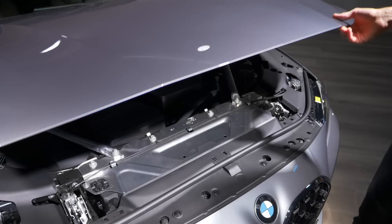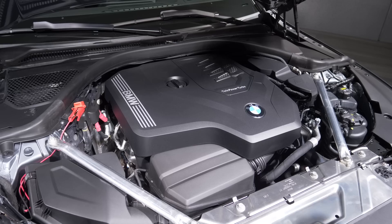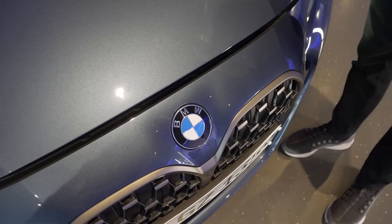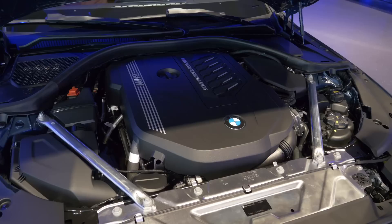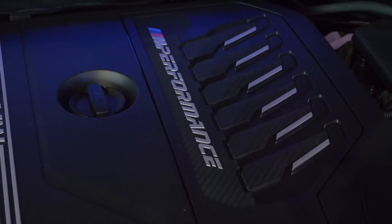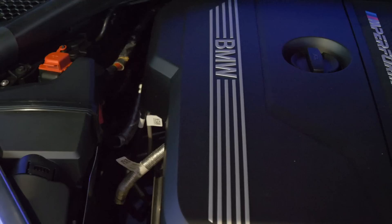As for engines, in Europe you get the two-liter four-cylinder diesel and three-liter six-cylinder diesel as well. For petrol engines, either the 420i — two-liter four-cylinder with 184 horsepower — or the 430i with 258 horsepower in rear-wheel drive or optional all-wheel drive. And now the three-liter six-cylinder turbo petrol engine for the M Performance model, the M440i X-Drive, with 374 horsepower. Zero to 60 miles an hour is exactly 4.3 seconds. If you want even stronger, you'd go for the true M model with either 480 or 510 horsepower in the Competition.